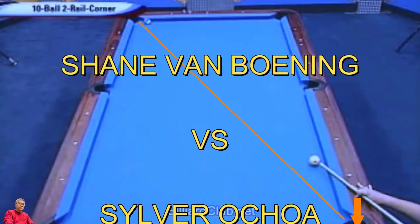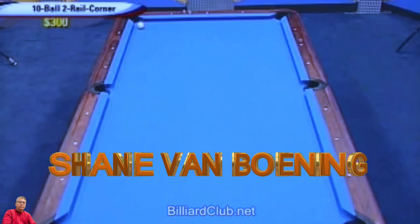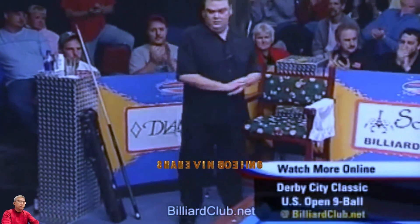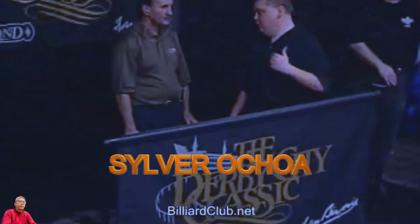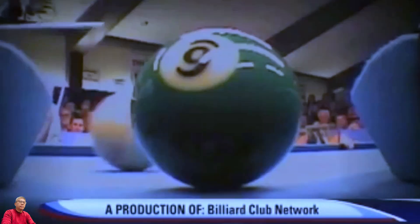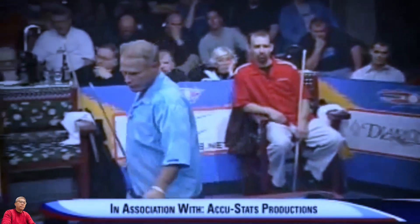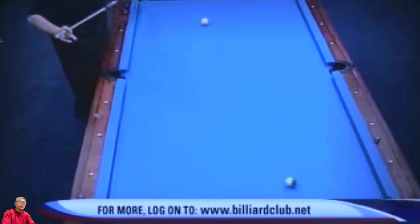This is a ring bank game. Bring it on! You've been watching Billiard Club Television and the Diamond Bank Pool ring game from the Dirty City Podcast. These guys sure make it look easy, but it's harder than you think. Go ahead, grab a cue and give it a go. Just tune in again next time to see how it really does.